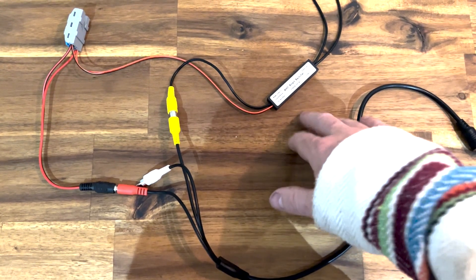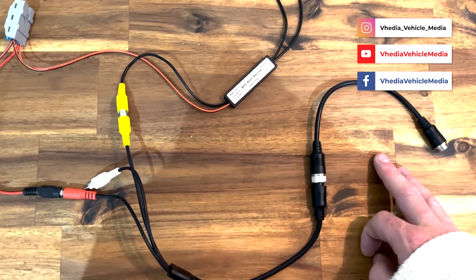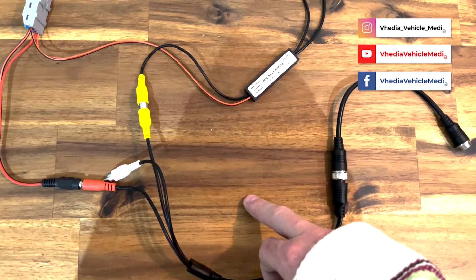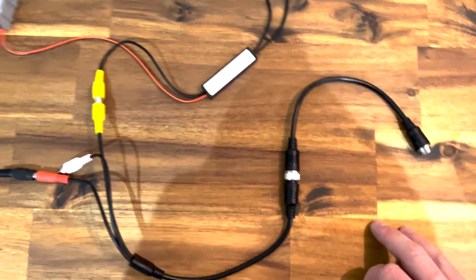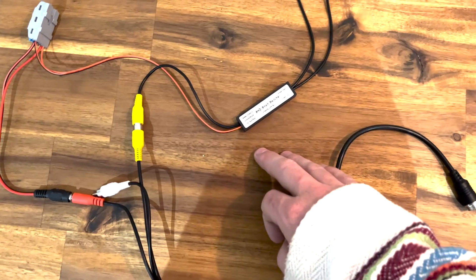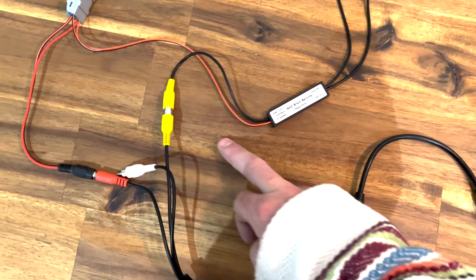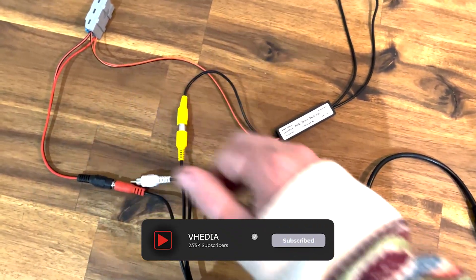We get asked quite a lot: I've got a Safety Dave or caravan camera and obviously I've got a reverse camera on my car — can I get the caravan camera to come on when the car reverse camera comes on? The answer is yes. What we use is our two-in-one selector, which gives priority to the master camera, which will be the caravan camera. If the caravan camera has a video signal, it's going to win and show on your head unit.